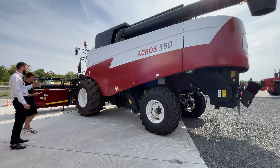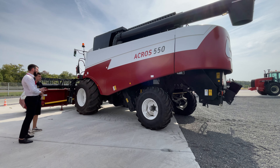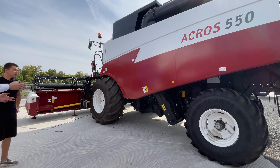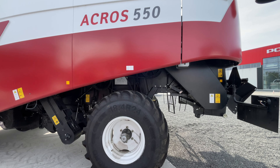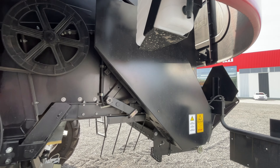Система возврата работает автономно, ничего делать не надо. Также установлен ресивер воздушного компрессора объёмом 100 литров. И можем наблюдать, что здесь установлен даже рукомойник для механизатора — он может после работы или после ремонта помыть руки. Вот он, в доступе.